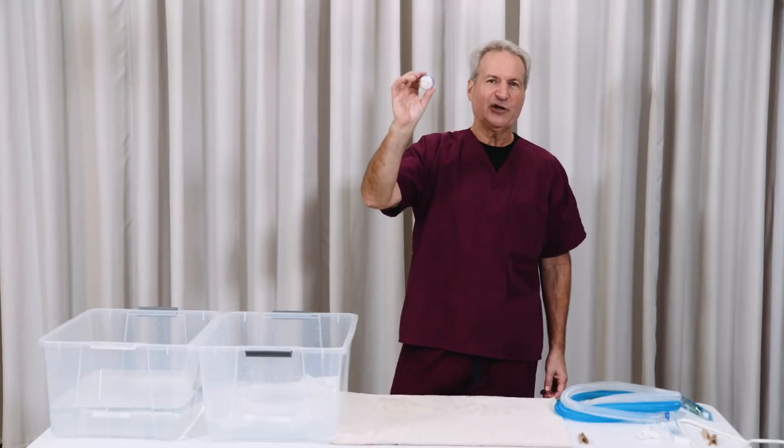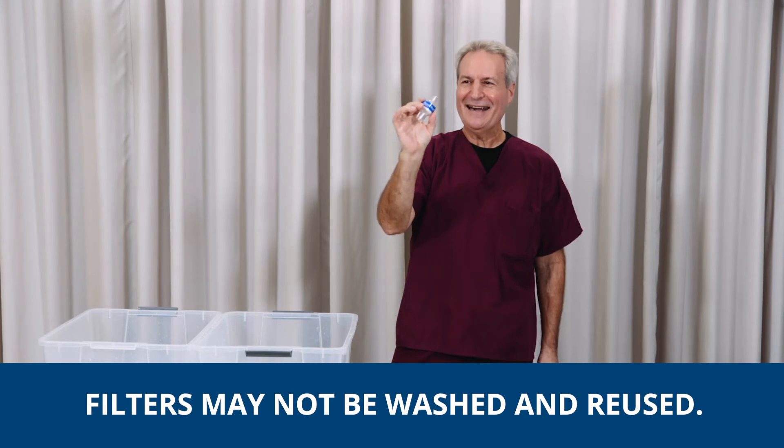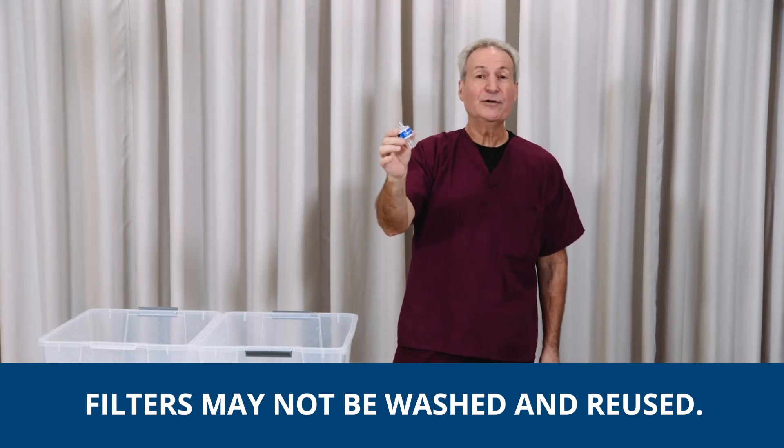If you have a filter or a heat and moisture exchange — some call it an HME — you cannot wash these. You cannot reuse them.